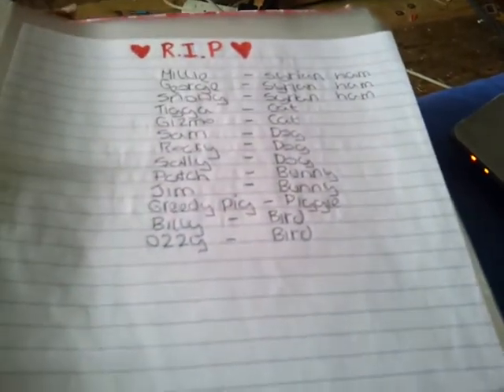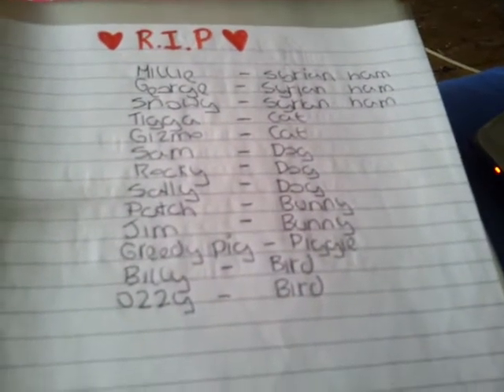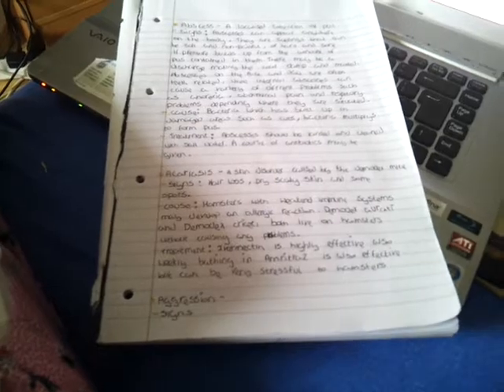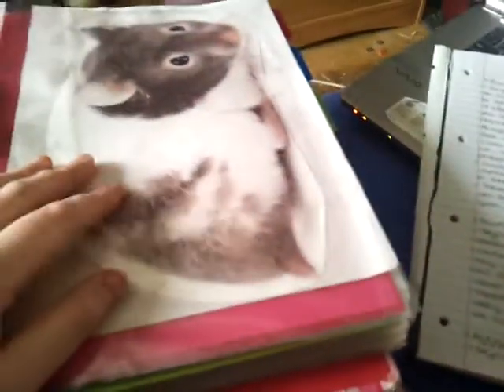I still have that section because I did want to get another rabbit. And then we just have a list of all my pets which have sadly passed over to Rainbow Bridge, so there are quite a few of them. So that is my hamster binder and there should be a lot more information going into it within the next few weeks — quite a lot of health information and hopefully more diet information as well. Thanks for watching guys, bye for now.